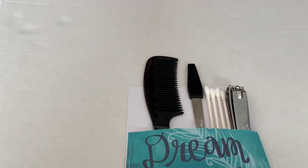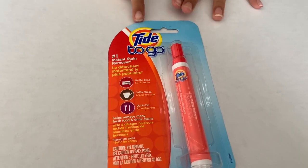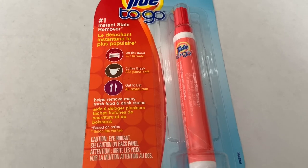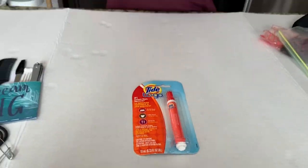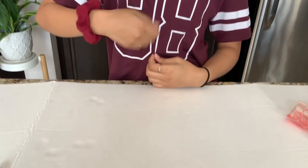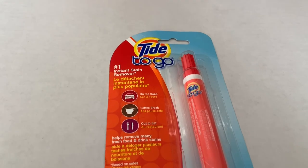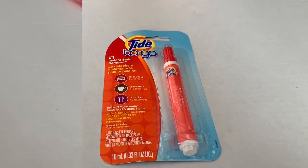The next thing I have is this Tide to Go pen. This is really helpful because I have uniforms at school and you don't want stains on them. It's also good even if you don't have uniforms — if you get a stain on your shirt while eating lunch, you just put a little bit on the stain, wipe it off, and it's super easy. I definitely recommend having this in your survival kit.